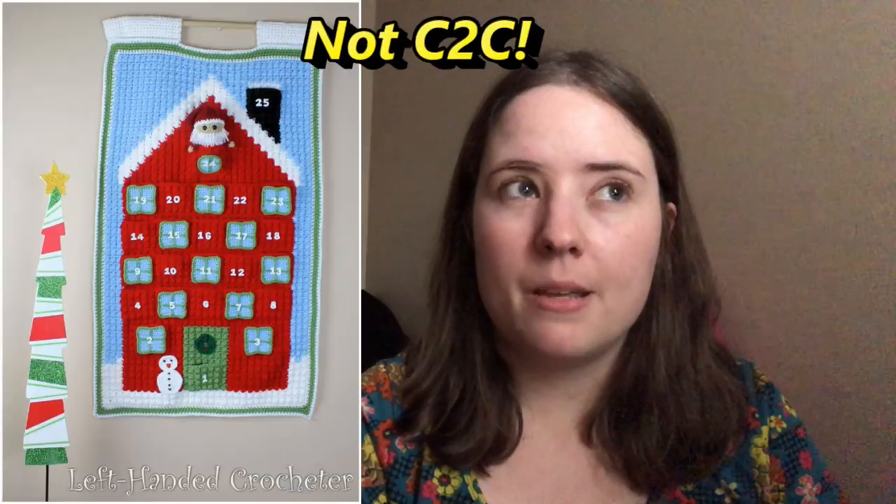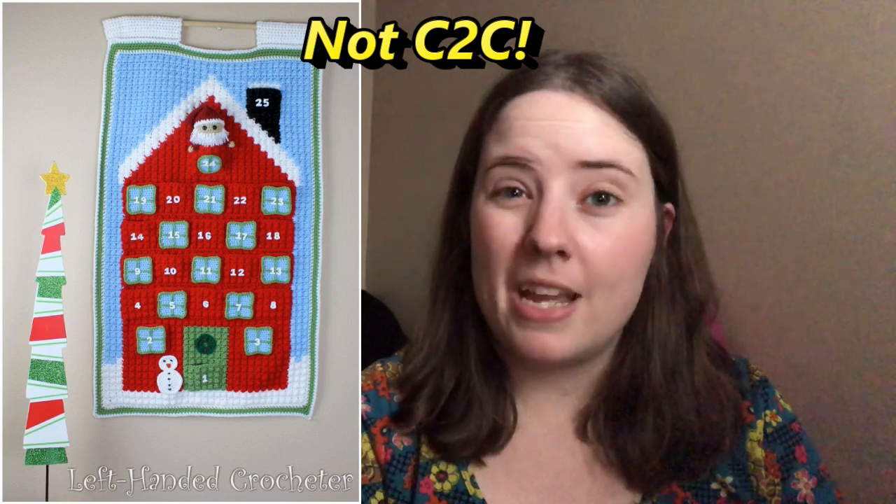My second goal for 2019 was to make a Christmas countdown — an advent kind of thing for Jessie. I was given a pattern in 2018 to make one, and I would love to make that. It's another corner-to-corner piece, and I hate doing corner to corner. I don't know if I'm going to carry that goal into 2020 with me.